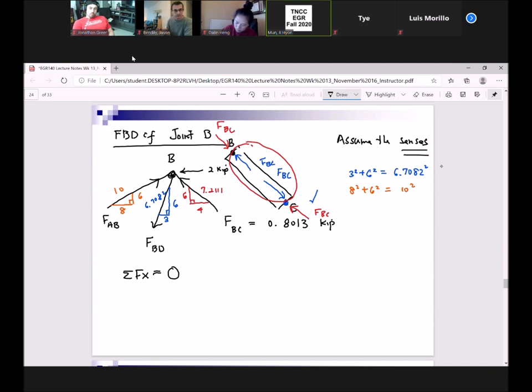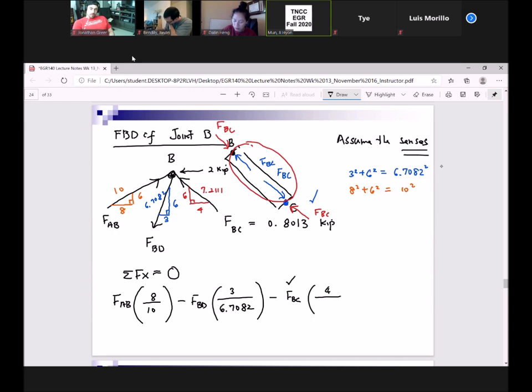I'm going to start from the left and move to the right. Positive F_AB times 8 over 10. F_BC is moving to the negative side, so negative F_BC — whose magnitude is known because we found it — times 4 over 7.211. And don't forget about the two kips: minus 2, equal to zero.